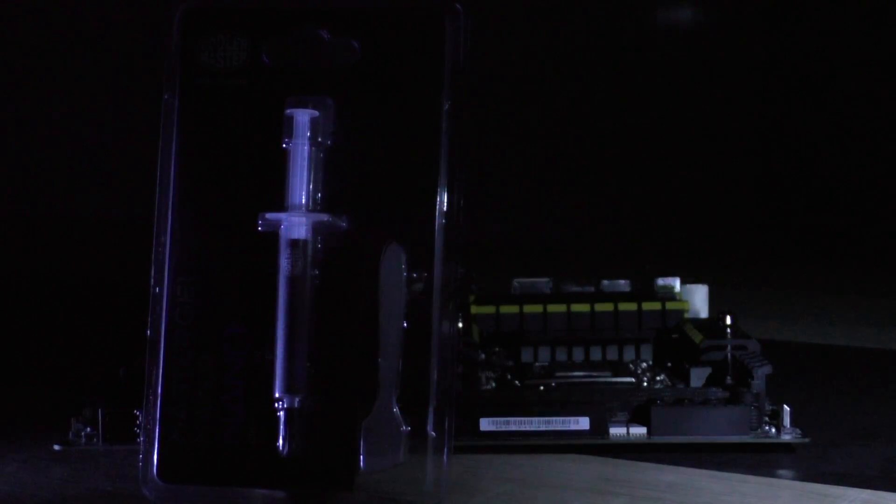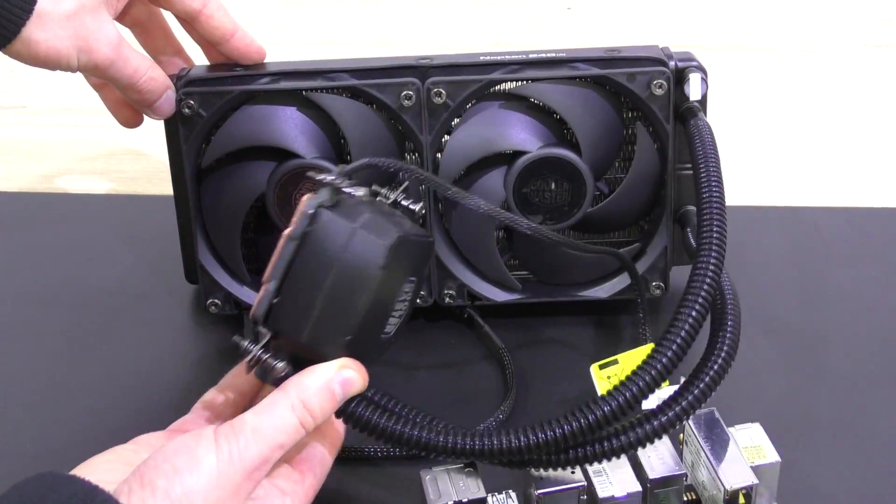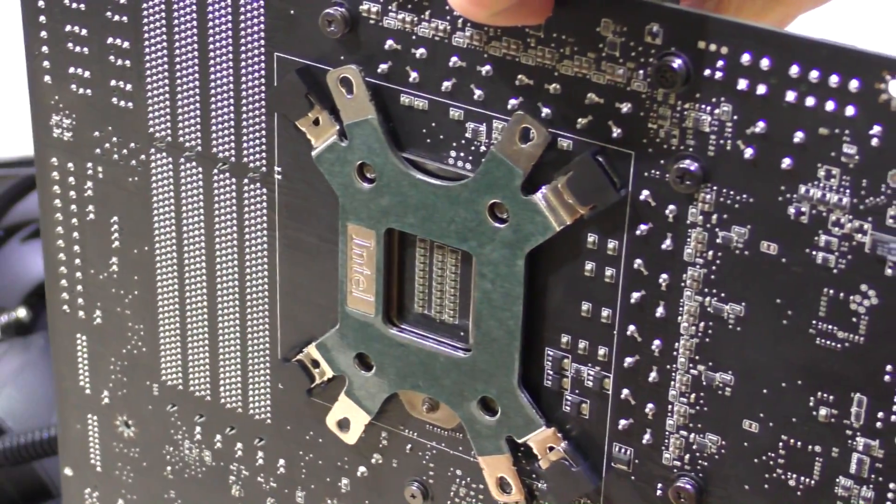You probably aren't swapping out coolers or processors as often as I do. Before applying any paste I'd recommend being ready for the CPU cooler installation, so make sure the backplate is all in place and whatnot.